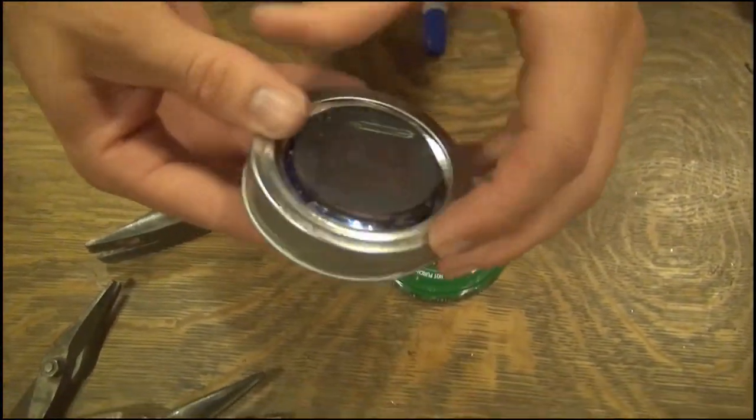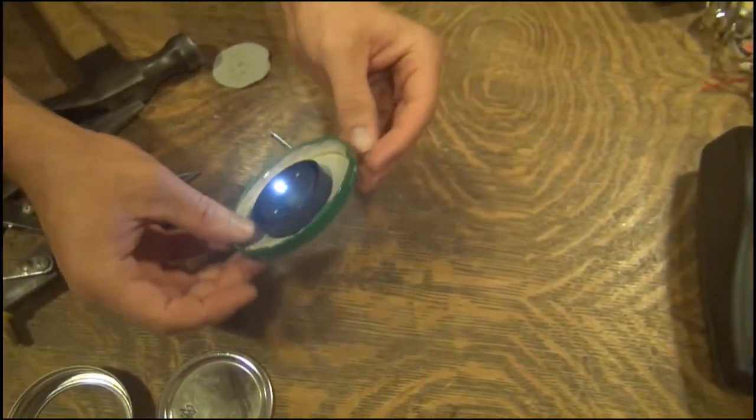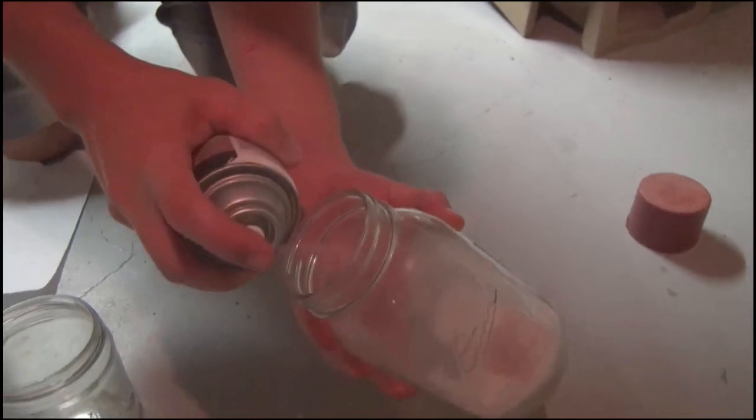Your next step is to design your jar. There are a lot of ways you can color your jar. You can spray paint it, you can paste stuff on, you can use tracer paper and color the tracer paper. Do whatever you want to do to make them pretty. You can take aluminum foil and poke holes in it to make constellations.